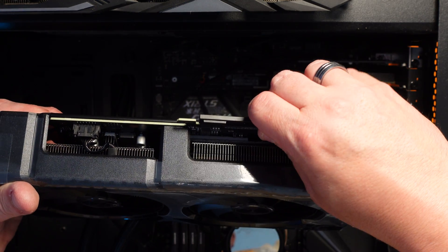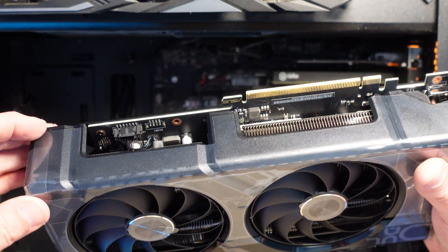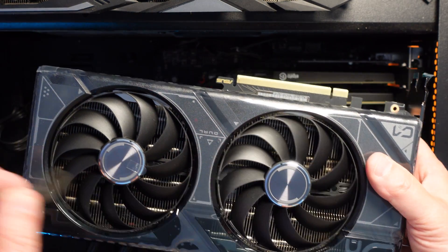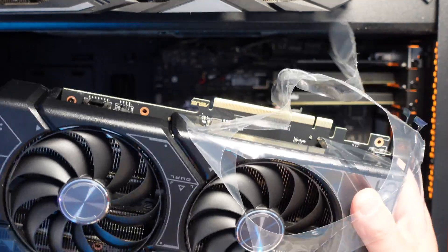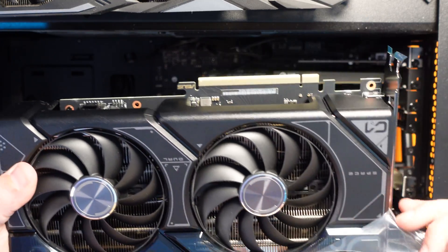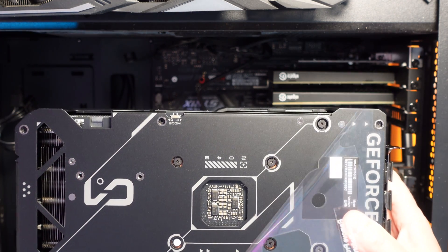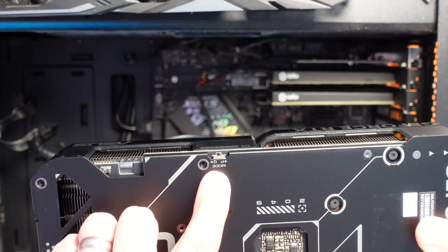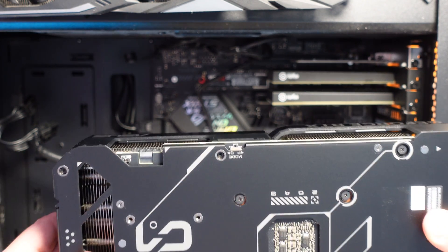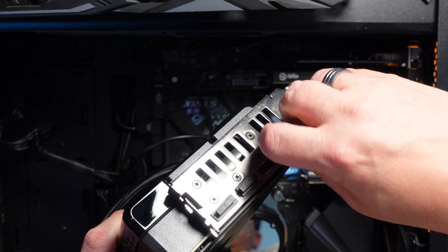To prepare our graphics card we've got to take this cover off — there we go, and that reveals all the pins. Then we've got to remove the plastic from everything: some on the fans, and also some on the back of the card as well — that's quite important and easy to miss. There's also a little switch there for mode P and Q — I'll investigate what that means.